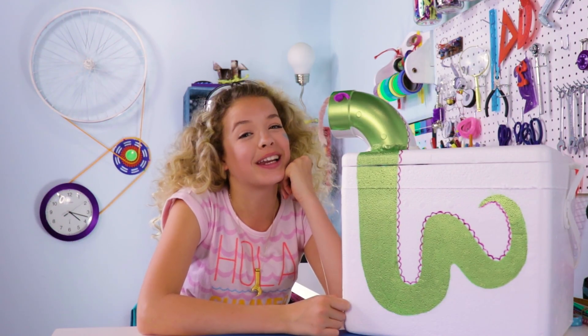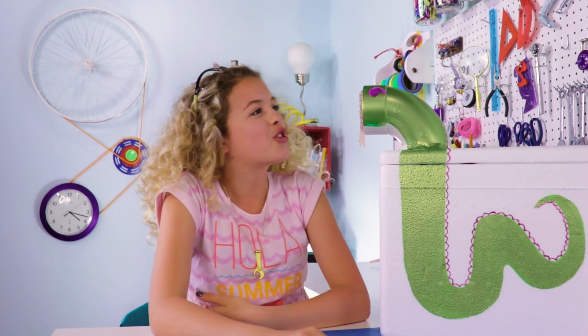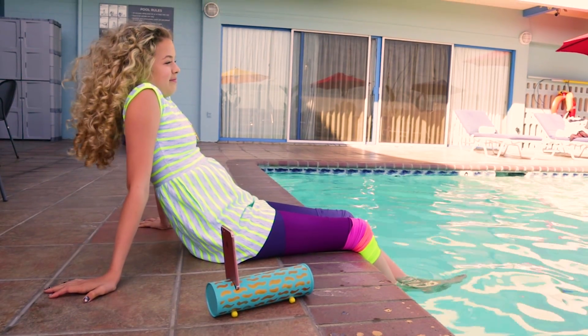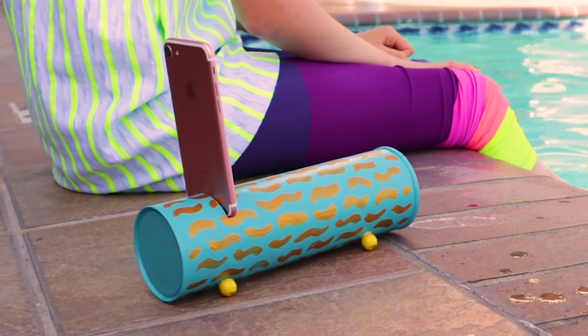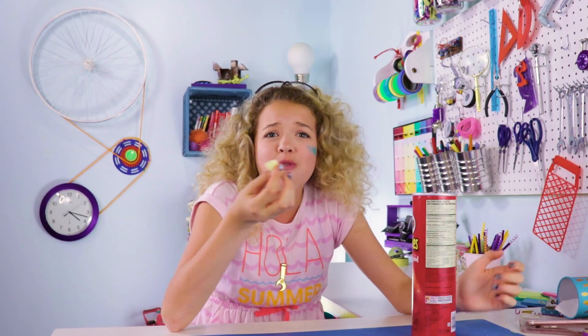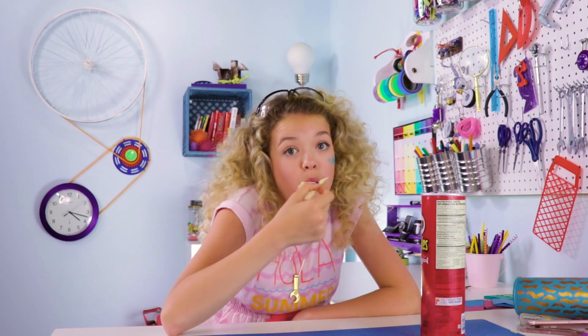I feel pretty cool right now. Still smells weird though. Let me put her away. Moving on. I'm going to show you how to make your own DIY beach party speaker out of an old Pringles can. The best part about this DIY — it's an excuse to eat chips. What can I say?